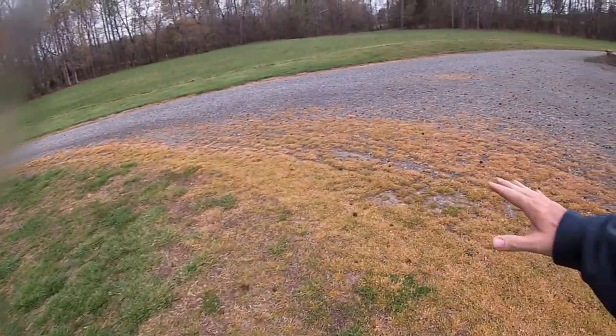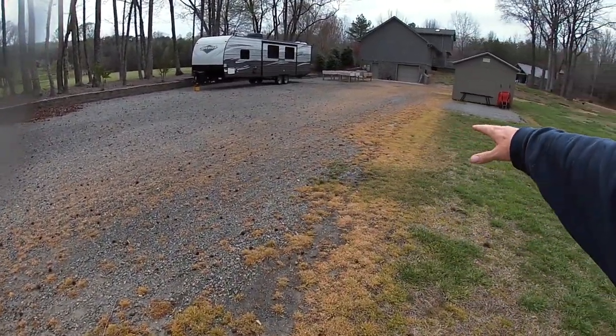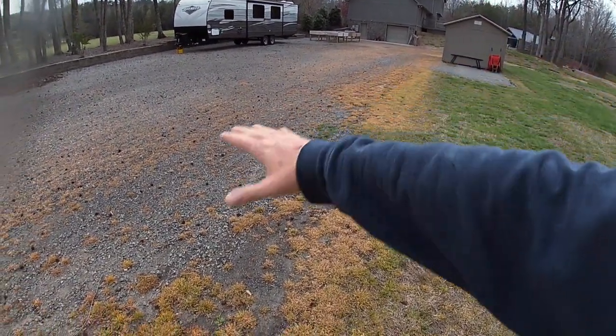If you guys are new to my channel, thanks for tuning in and welcome. I hope you guys will consider hitting subscribe, liking, and sharing with your friends. All through the spring, I'll be posting multiple videos on every step of the way through the process. Obviously today was fertilizing. The next thing will be core plug aerating and then overseeding. I'll show you — even though we did the other day, I had the video where I had the gator and was spraying, and you can see all of that is dying out just like it should.